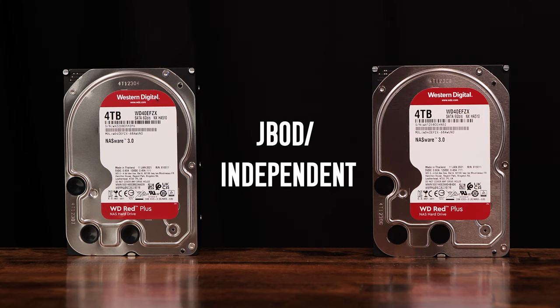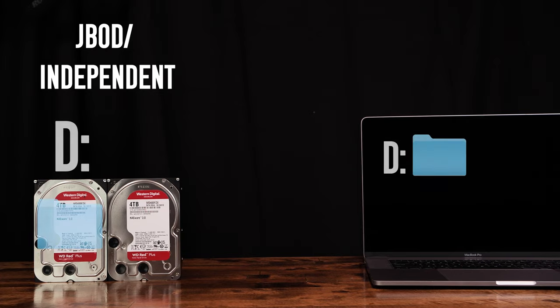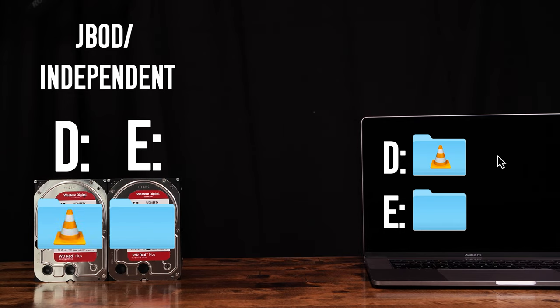Last is JBOD, or independent. JBOD stands for just a bunch of disks, and essentially in this mode, you'll be able to access both disks independently and store data on them. This means when you plug in the unit, you see two drives show up, not just one. There is no performance or redundancy features for this mode of access, and we'd recommend against using this function unless you're looking for a simple way of getting two disks to show up on your system.